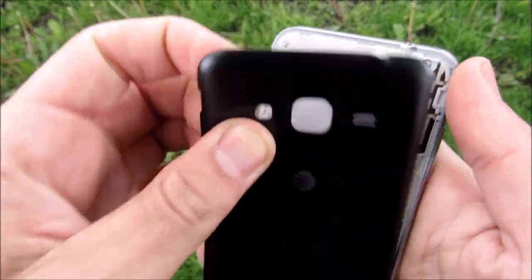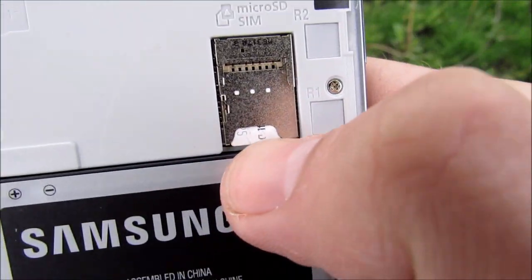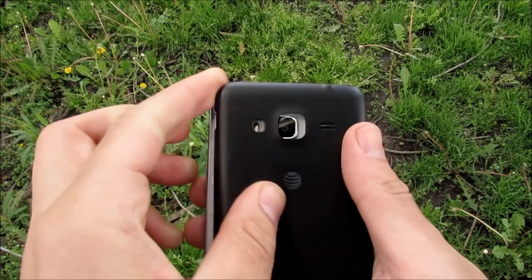Taking off the back of the device, you're going to reveal a 2,600 milliamp-hour battery with a nano-SIM — yes, that's nano-SIM — and an expansion card slot for up to 128 gigabytes.